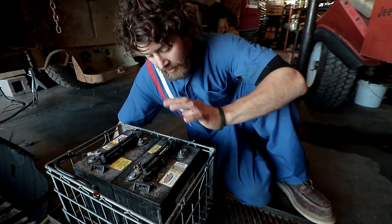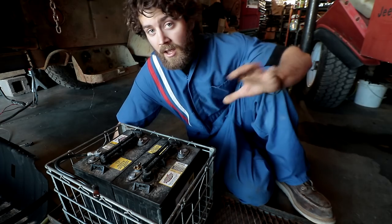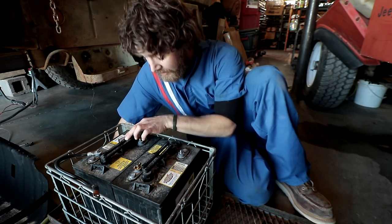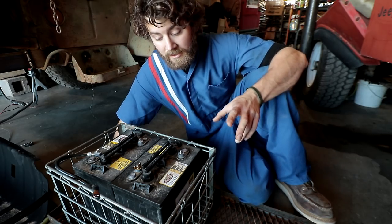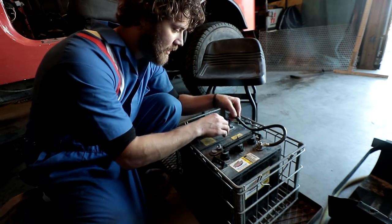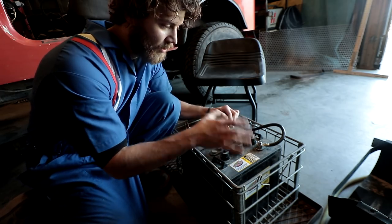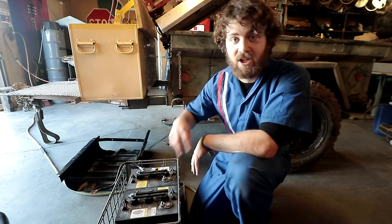Golf cart batteries are six volt but they have a huge capacity — one of these batteries is 210 amp hours. To put that into perspective, one Optima blue top battery is 55 amp hours. These have almost four times the capacity and they're only $83 a piece, versus $300 a piece for the Optima blue tops. We took a wire and hooked it from the positive terminal on one battery to the negative terminal on the other battery. This connects them in series, which doubles the voltage but not the storage — the storage remains the same but the voltage doubles.